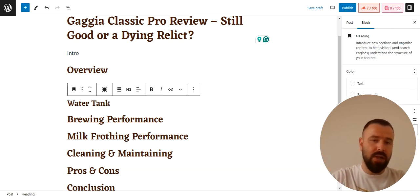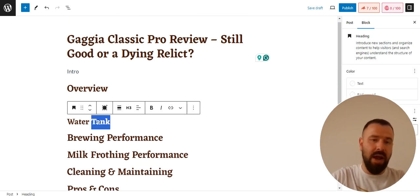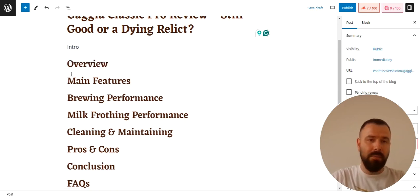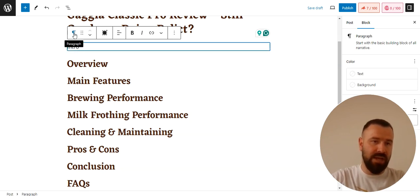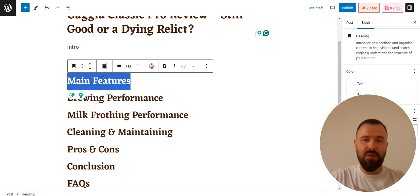If you want to keep breaking down your content further, you can go with H4, and so on. For this review, I created the main H2 headings I want to include. I always start with an introduction — just a normal paragraph — then an 'Overview' heading where I pull in readers by sharing interesting things about the product I found during research. The second heading covers 'Main Features,' where I discuss every feature and share my opinion about it.